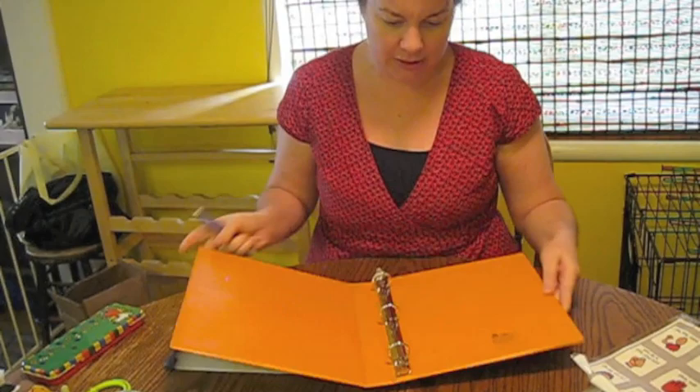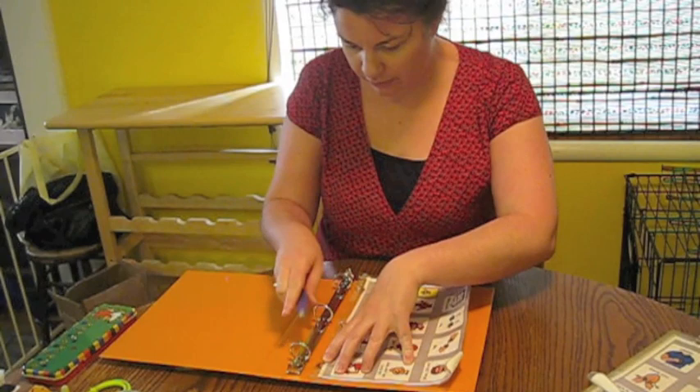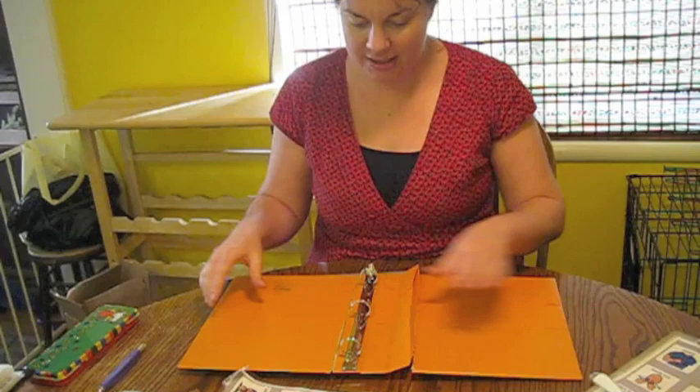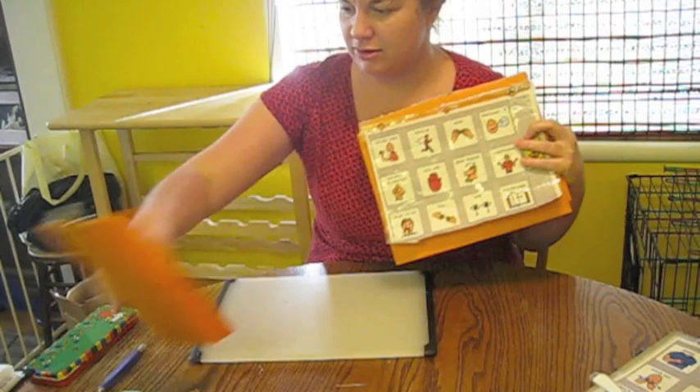I need to measure how big the page is going to be and then I need to slice my binder so it is approximately that size. We've cut it into sizes that match the size of the pod — so that's one side, two sides. That bit goes in the recycling.